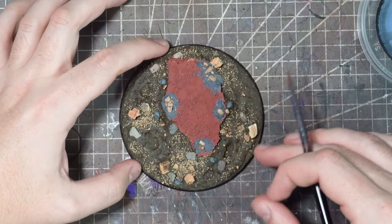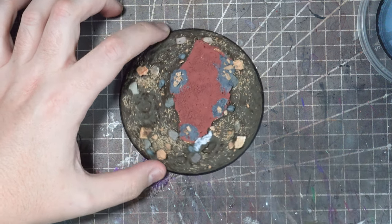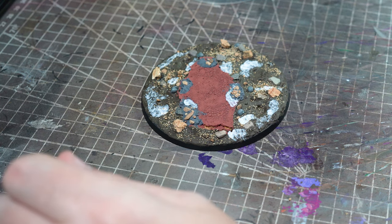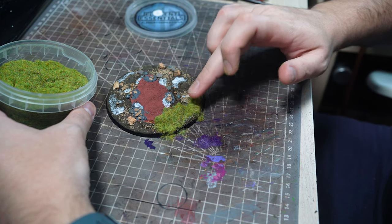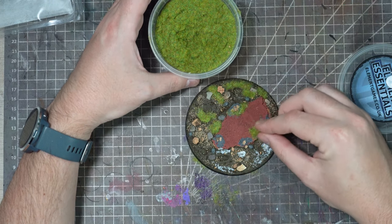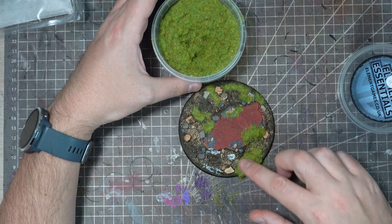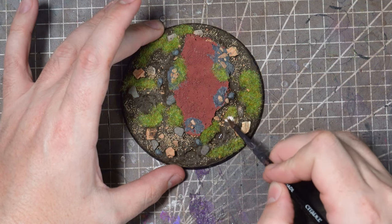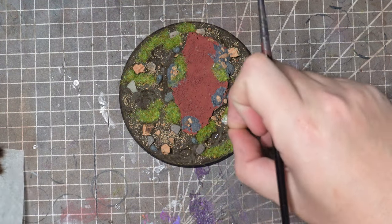Once that Muddy Ground is fully cured it's time to add some more texture and I'm going to do that by adding in some grass flock. Applying some patches of PVA glue on some of the flatter sections around the base, I'll grab some static grass and gently push this onto those areas. Whilst a static grass applicator would probably be better, we are about to give this a full coating of primer and multiple layers of paint which does have a bit of a habit of flattening it all down, so applying it in this manner is no real issue. For some longer grassy areas I'm going to be using some Graf's Tufts from Gamers Grass — I'll mostly apply these to the areas where there is already some grass and a little bit of PVA glue should be sufficient to stick them down.